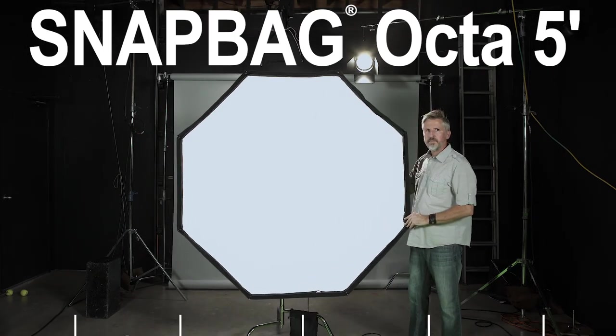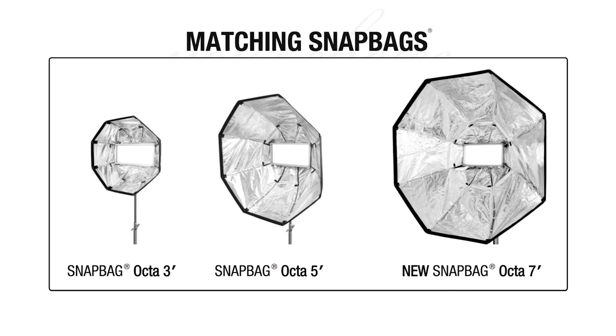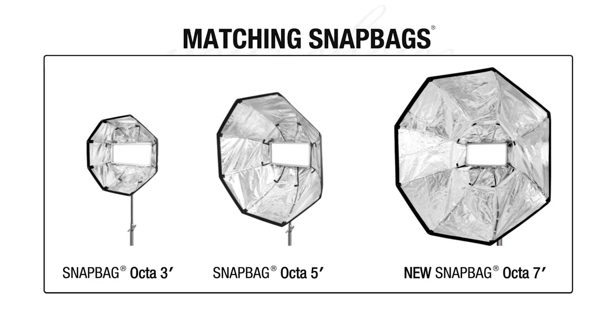The SnapBag Octo 5 is a 5-foot octagonal softbox specifically made for LED panels or LED space lights. SnapBag also offers a smaller 3-foot version, the Octo 3, and a larger 7-foot version, the Octo 7.